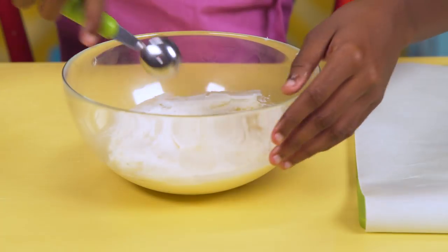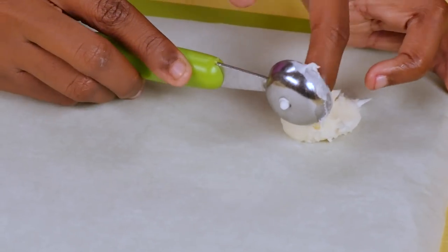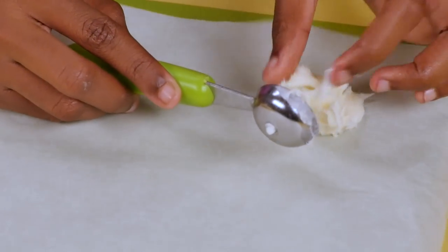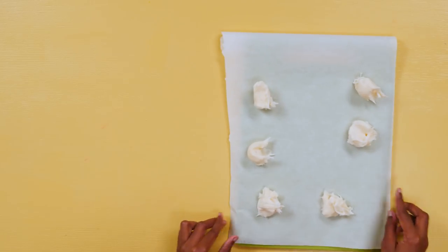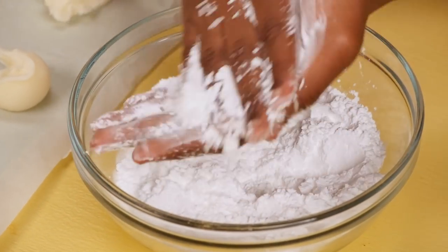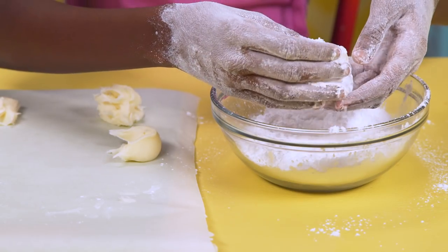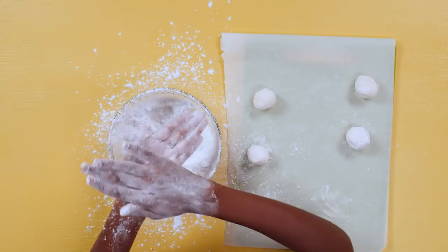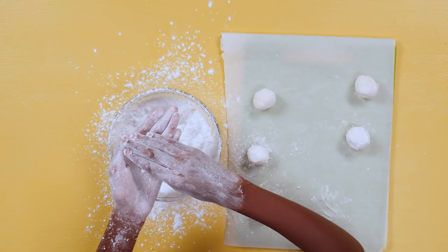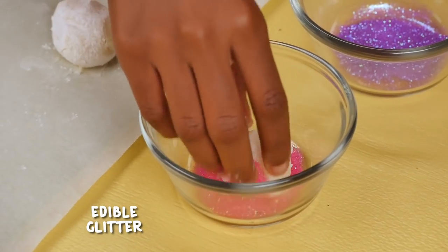Use a melon baller to scoop your truffles onto a baking sheet. They don't have to be perfect — you're going to shape them later. Cover your hands with powdered sugar to prevent the truffles from sticking. Cover the truffles in powdered sugar too. Now roll your truffles into balls like this.